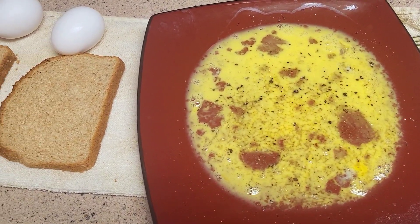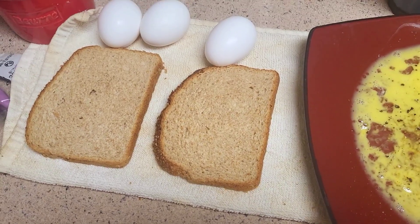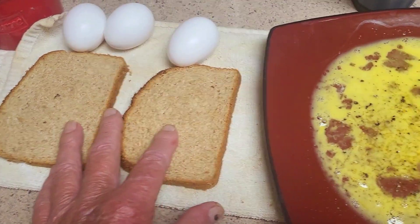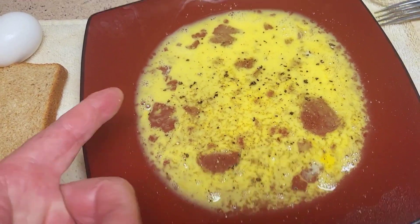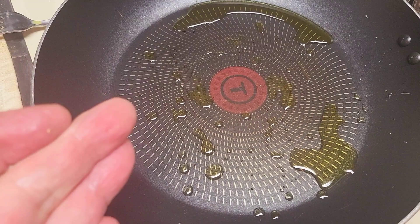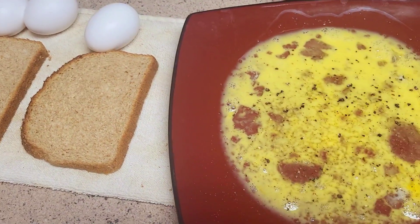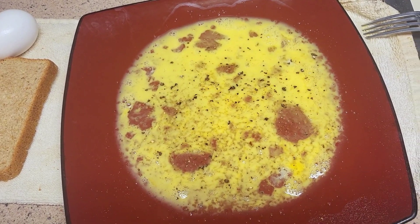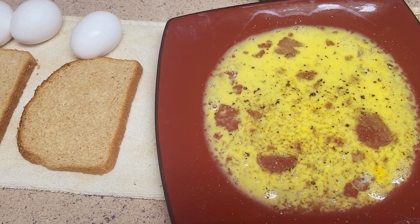It's about 3:45 in the morning on a Saturday. I got my three eggs out, my two toasts, eggs scrambled up, got my milk, got my pan, a little bit of olive oil. I'm going to have my French toast this morning with three eggs — my typical Saturday morning breakfast.